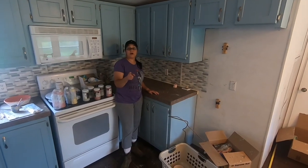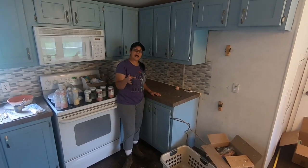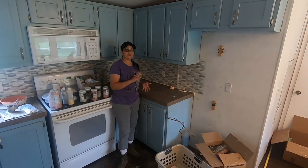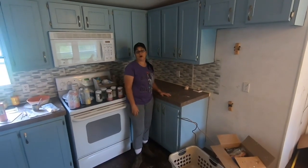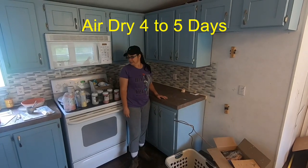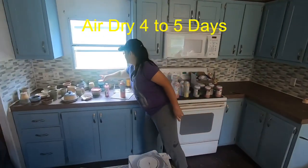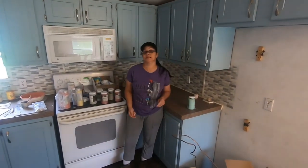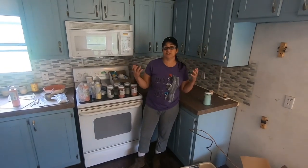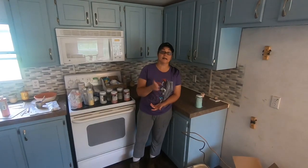It goes in the kiln. I fire it at 1800 and something degrees. It comes out of the kiln, comes right here. I check for any little imperfections that I need to fix, and then I wax the bottoms. That's this right here. I wax the bottoms of the pieces, because once you put wax resist on the pieces, the glaze can't stick to the bottom. That way, the glaze won't stick to my kiln shelves when I glaze fire.